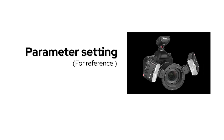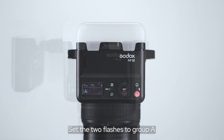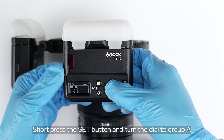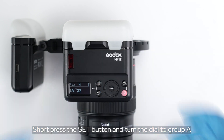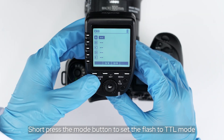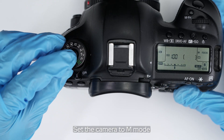For parameter settings, set the tool flash to group A. Short press the menu button, turn the dial to GR, short press the set button, and turn the dial to group A. Short press the group A button. Short press the mode button to set the flash to TTL mode. Set the camera to M mode.